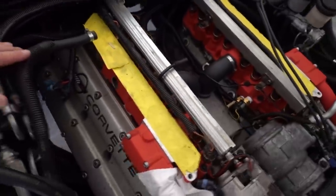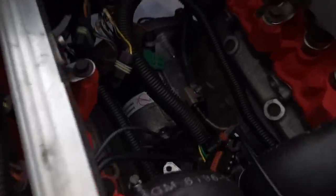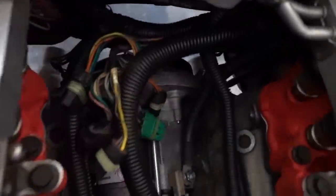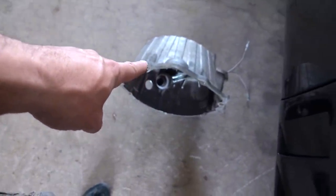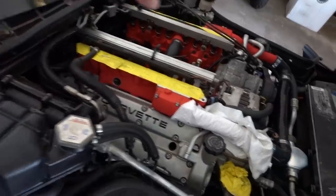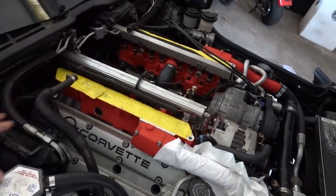Interesting thing with these LT5s — the starter is actually right there down in the valley, which is super crazy. It makes sense because these heads are giant and so there's a lot of room to put things in the valley, but that's just a weird place for a starter. There's nothing else behind the engine, so we need to put the bell housing in first, then transmission, work our way back, put the plenum on, get the throttle body hooked up, air filter, all that.